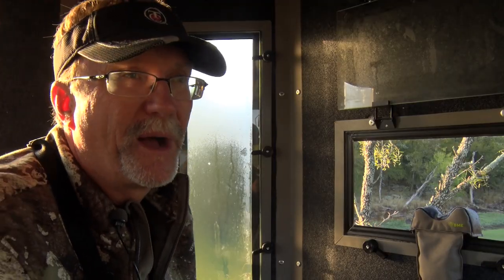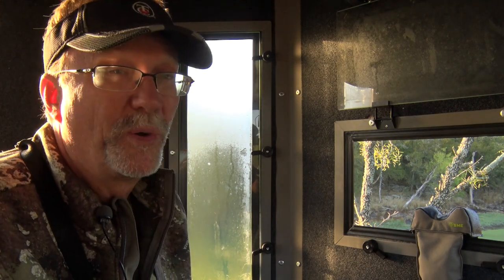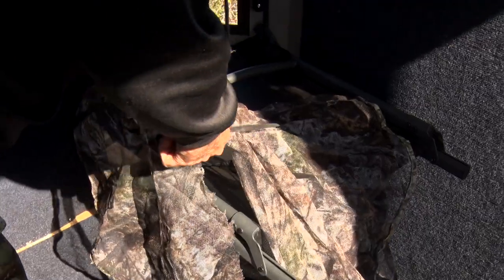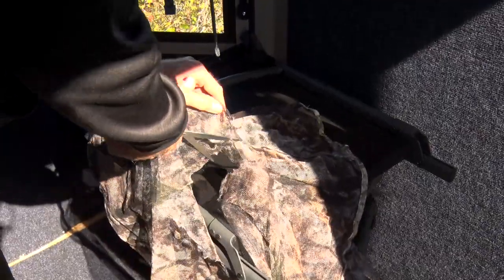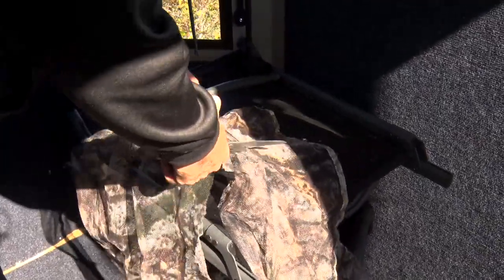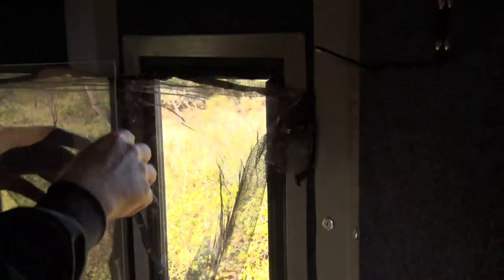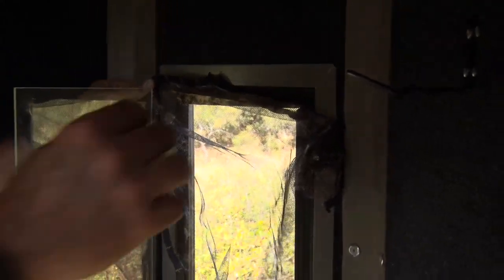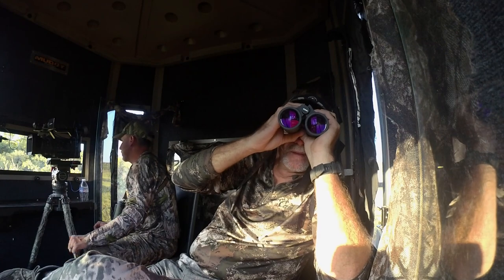When you get into these box blinds, it's a whole different type of hunting that I really enjoy. I also like to use camo tarps or some of the different products that come with the blind to black out certain windows so you're not skylighted all the time. That's really important, especially if you're hunting on a food plot and you know the front action is going to be in five windows — well then black out two or three in the back. That allows you to be able to move and bob and weave in there a little bit.